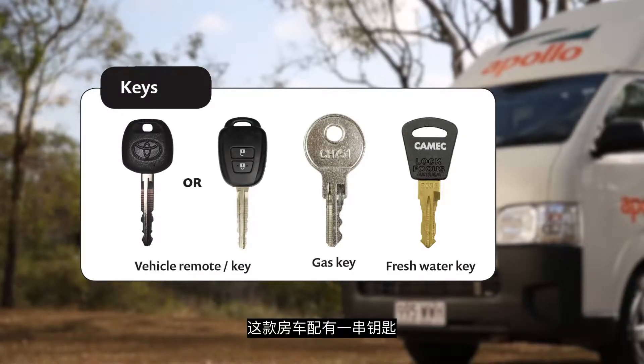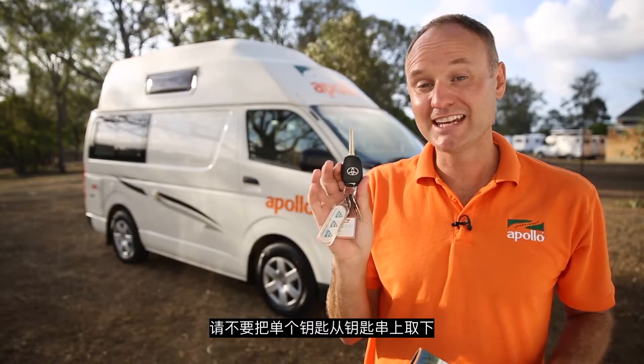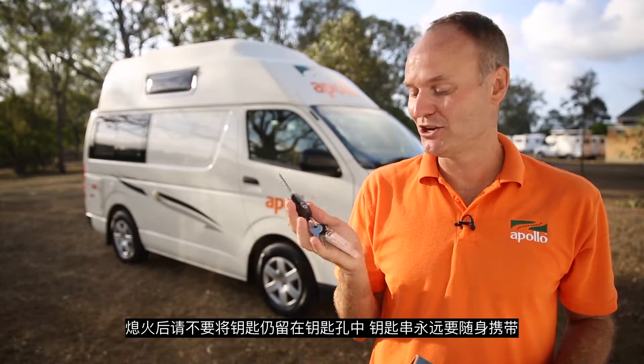With your RV you've got a bunch of keys: a remote key, gas key, and lastly the fresh water key. Just have the keys on you at all times. Don't leave the key in the ignition and don't separate the keys.